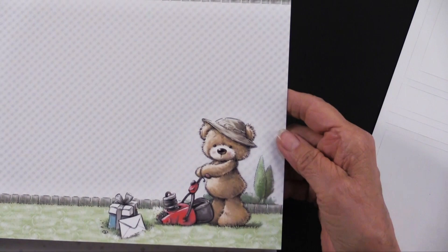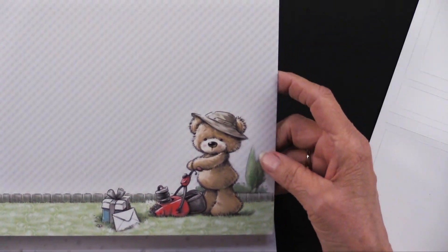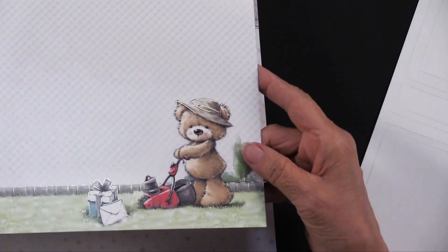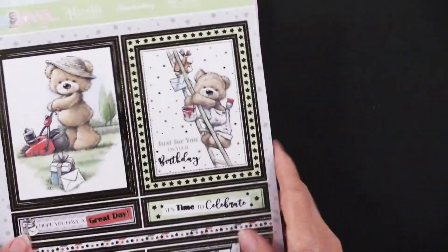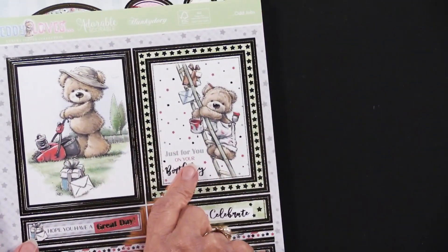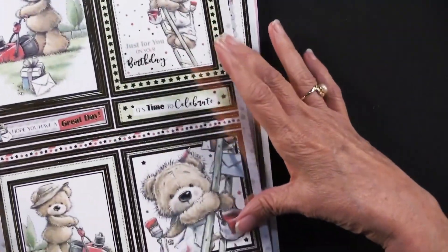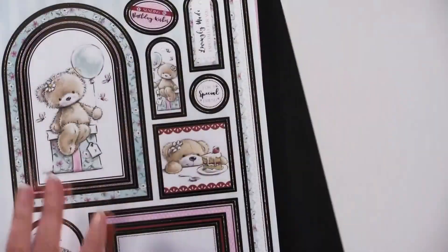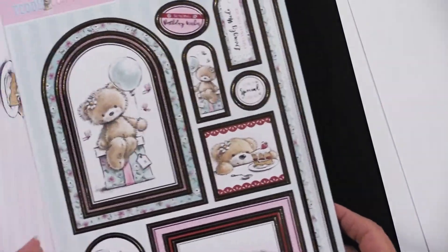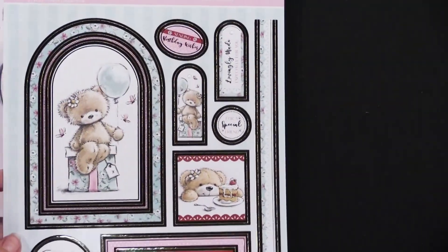They're even mowing the lawn. And then there is a matching adorable scorable — this happens to be foiled. And then there is one that is plain. On this first sheet you probably notice that we've got two activities going on and we've got two foil die cuts to coordinate with them. And then we've got a foiled adorable scorable and an unfoiled, just a printed one.